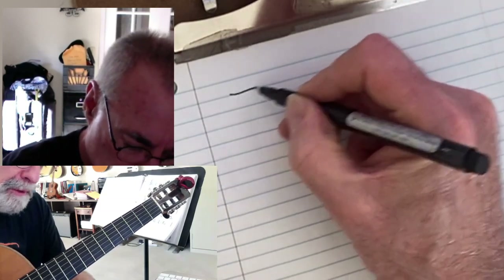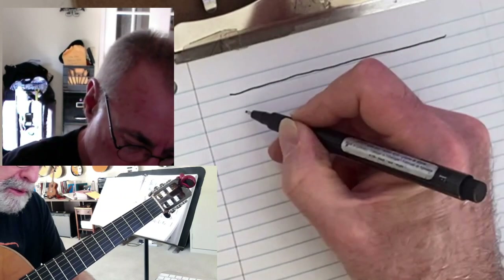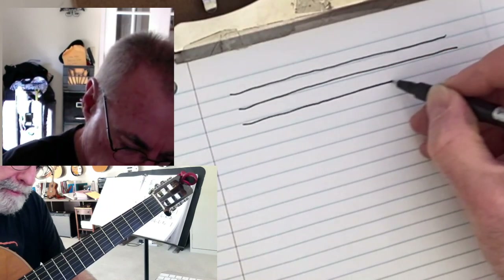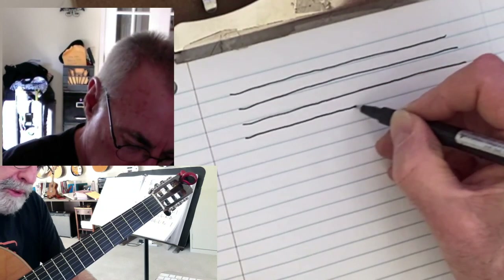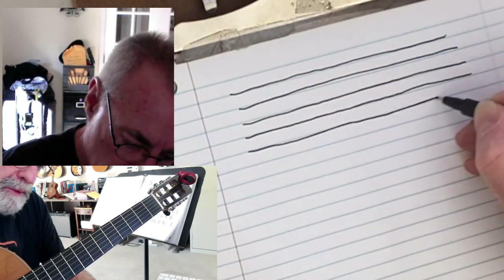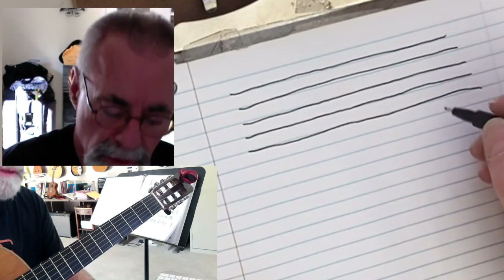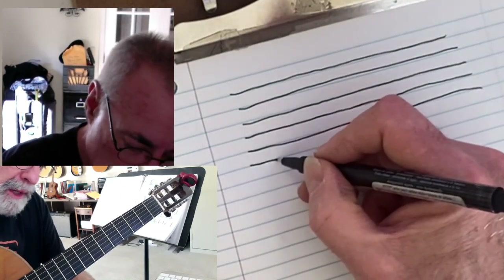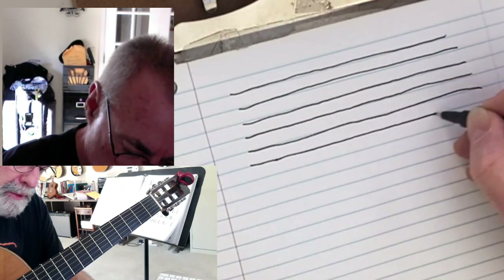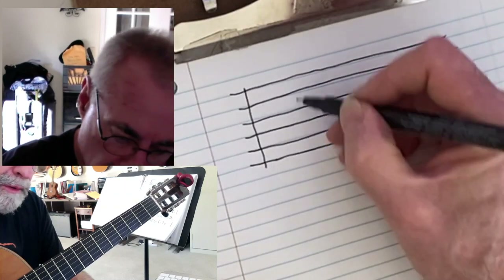So I'm going to write down some frets here. Here's some strings. Drawing out patterns like this on a piece of paper might seem boring or redundant, but for me it helps me to sort of focus on what I'm doing here.